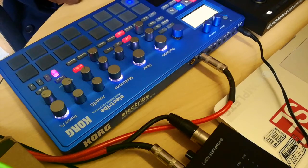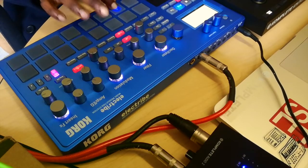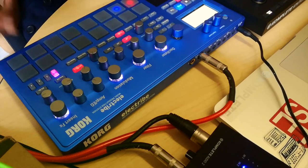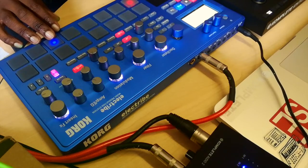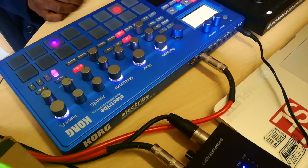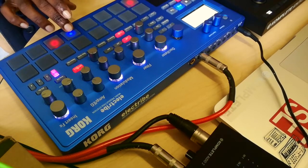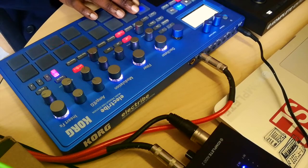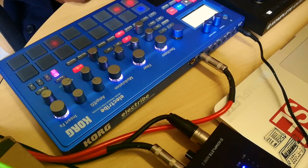It's going to loop just like that. Now I'm going to put in a hi-hat — it's going to keep looping. That's a quick basic beat.